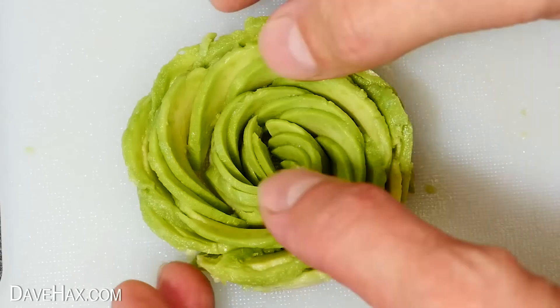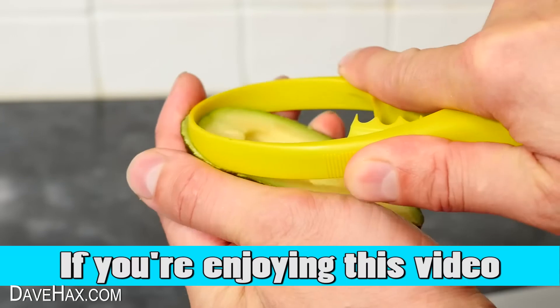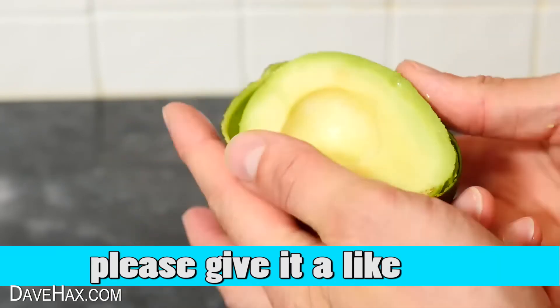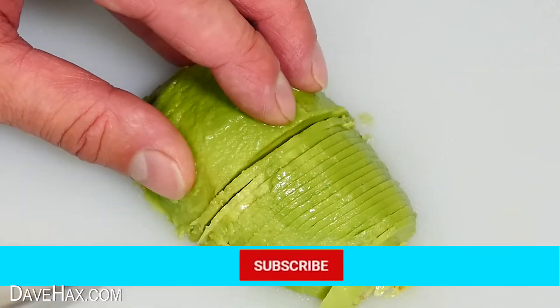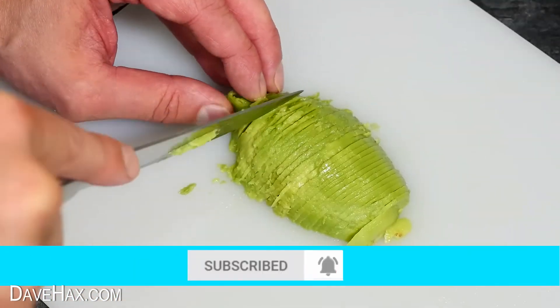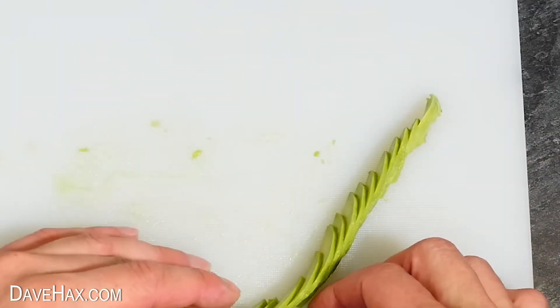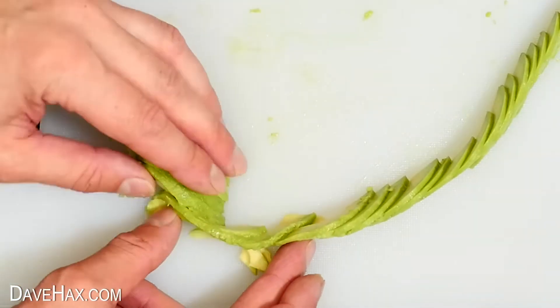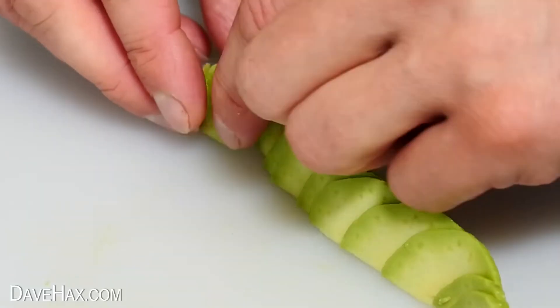Next, I'm going to show you how to make a really cool avocado rose. Remove half an avocado from the skin and place it on a chopping board. Then carefully slice it really nice and thinly from one end all the way to the other — don't worry if it's a little bit messy. Next, we need to splay it out into a long, thin, staggered line. Starting from one end, roll it up like this.